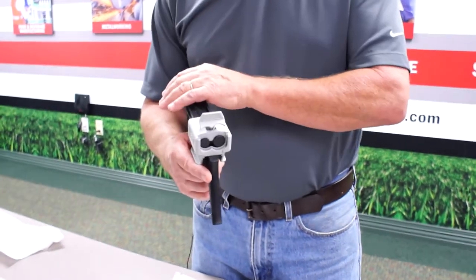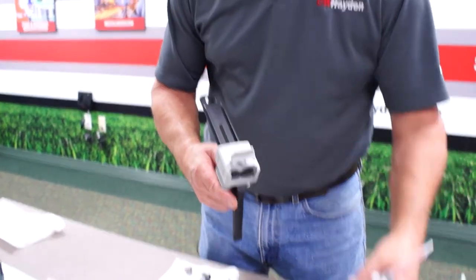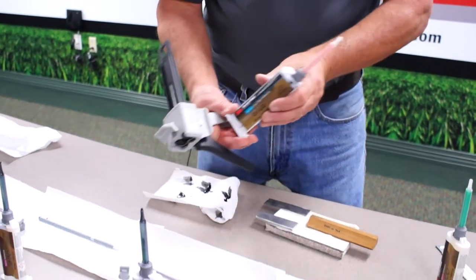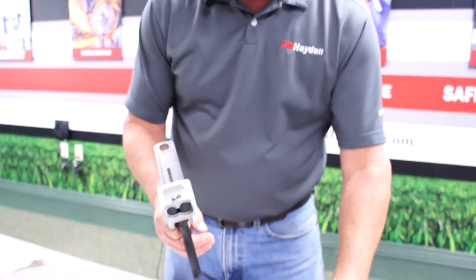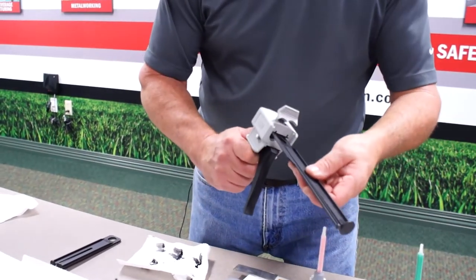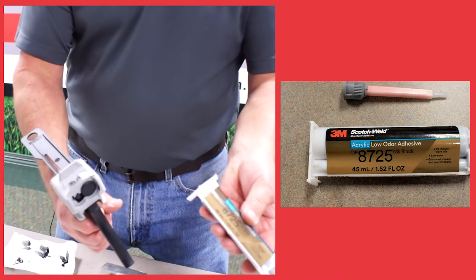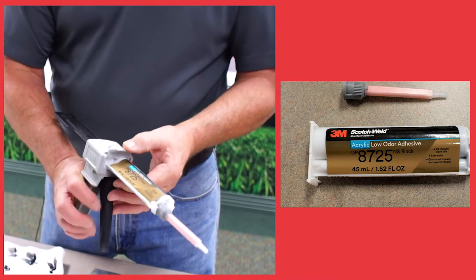Now we're through with the one-to-one and two-to-one ratio mix products, and we're moving on to the ten-to-one ratio product from 3M, the 8725. The metering nozzle goes on the exact same way as the other 3M products, but the openings are completely different. So we're going to remove this plunger and put the ten-to-one ratio plunger in its place. Insert the cartridge — it'll only go in the right way. Clamp it in place, and we are ready to go.